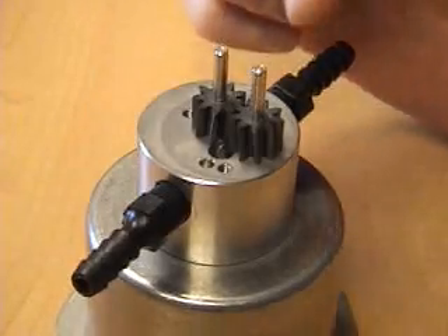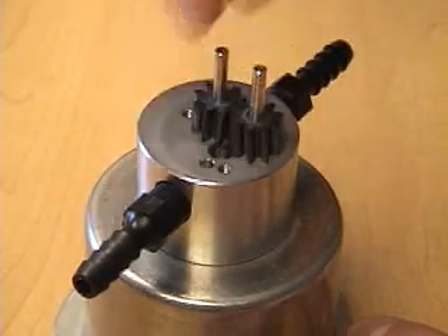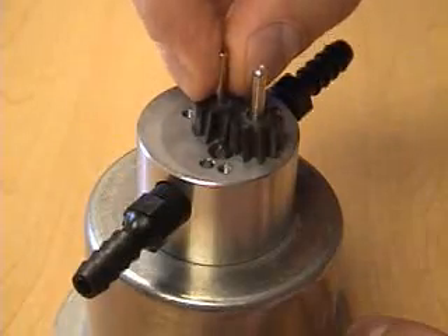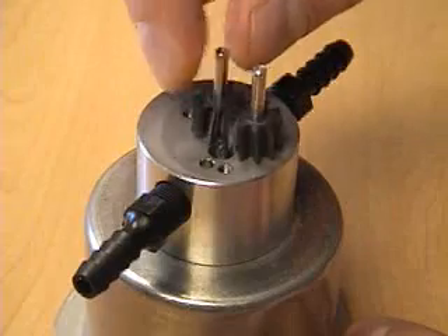This is a close-up of the gear pump. The rotor turns the center gear, which meshes with the outer gear, and these turn within a housing that allows fluid to flow from the inlet to the outlet. These are helical spur gears.